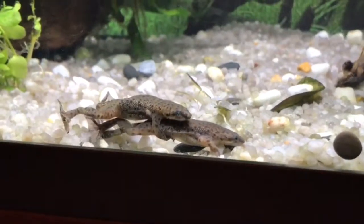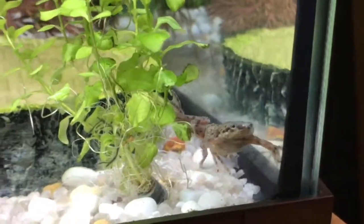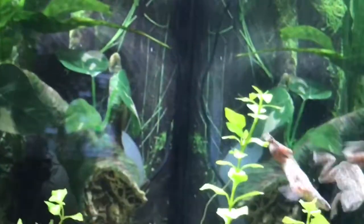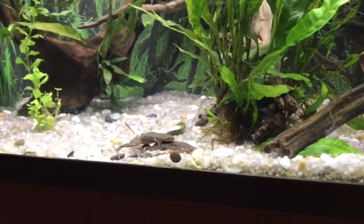Looks like they're at it again — cheeky — and it's during the day. This one just popped over to say hello; he thinks he's getting fed. Still at it.